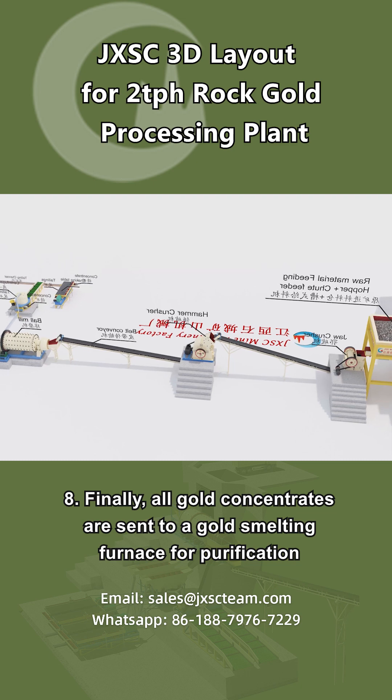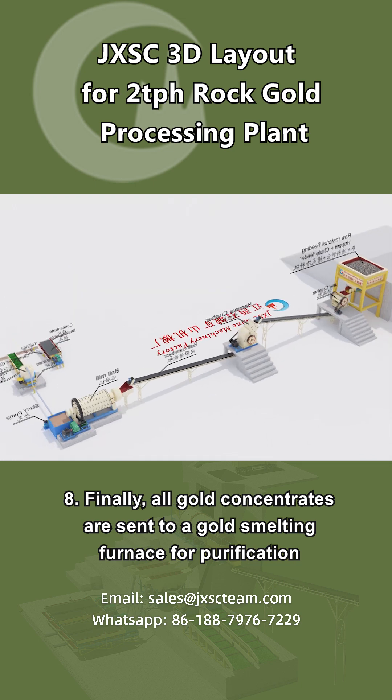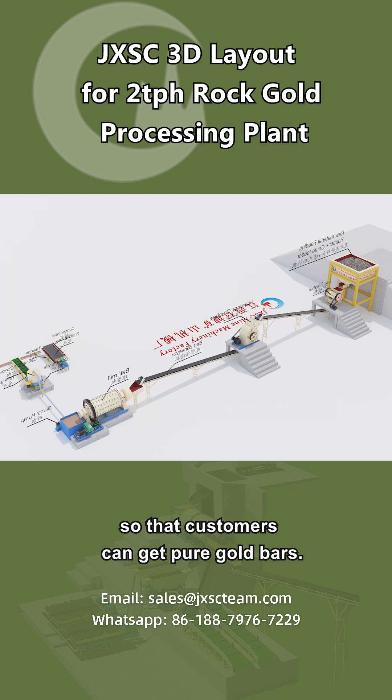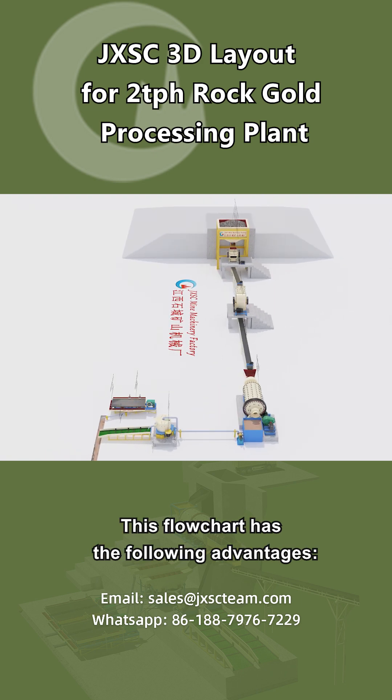Step 8: Finally, all gold concentrates are sent to a gold smelting furnace for purification, so that customers can get pure gold bars. This flowchart has the following advantages.